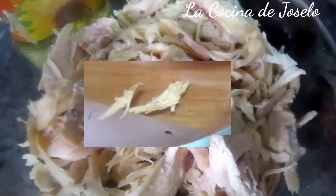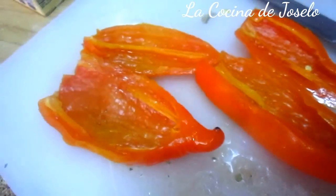Para este ají de pollo tengo la pechuga entera deshilachada, la patata y el ají amarillo al que le he sacado las pepas y las venas. Ahora lo voy a meter en el vaso de la licuadora o batidora y estoy añadiendo una buena cantidad de aceite de oliva para que se triture bien. Bien, tapamos y vamos a hacer la pasta.